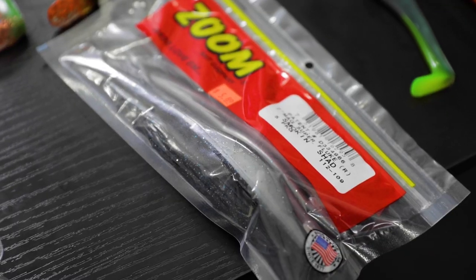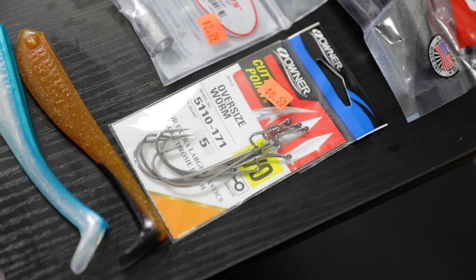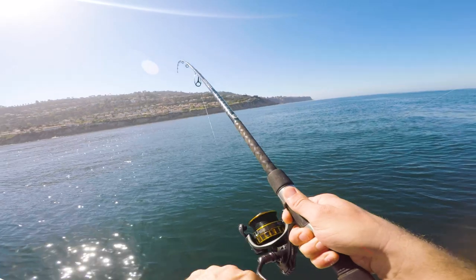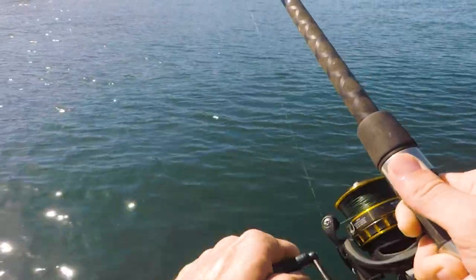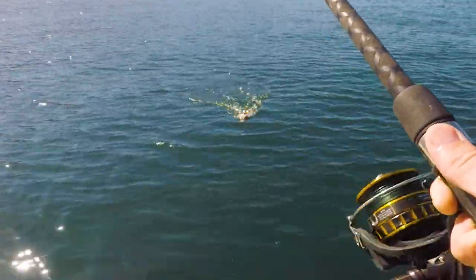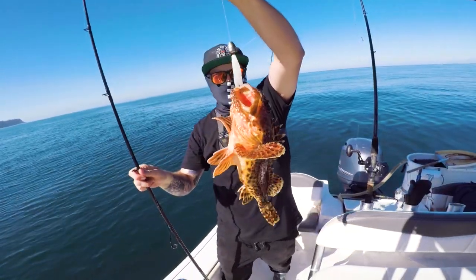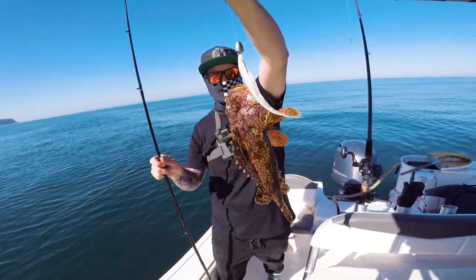I decided to throw on a Zoom 7-inch super fluke, Texas rigged on a 7-0 oversized worm hook. We pulled up a nice little sculpin — not a bad catch. Got it on the 7-inch Magnum fluke.